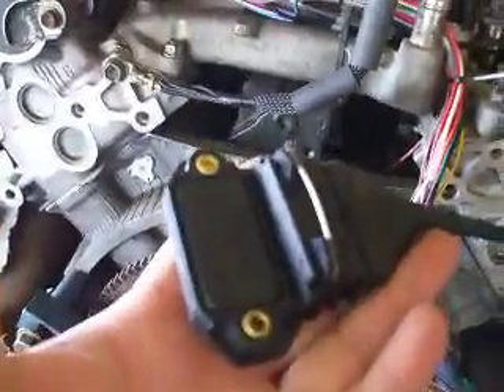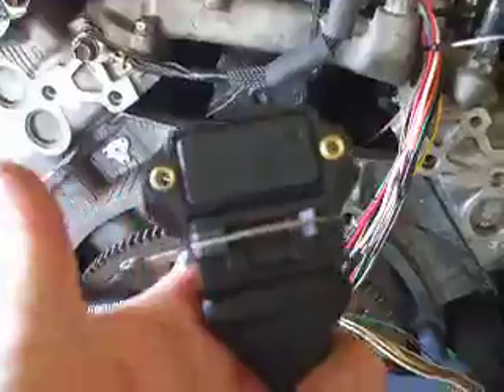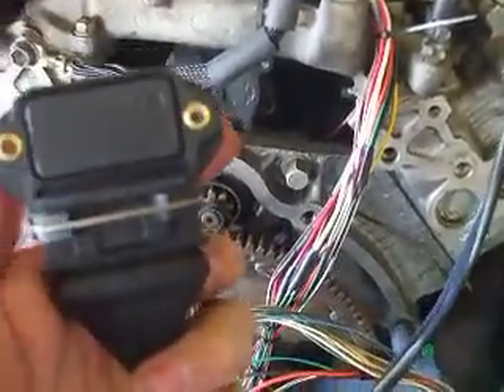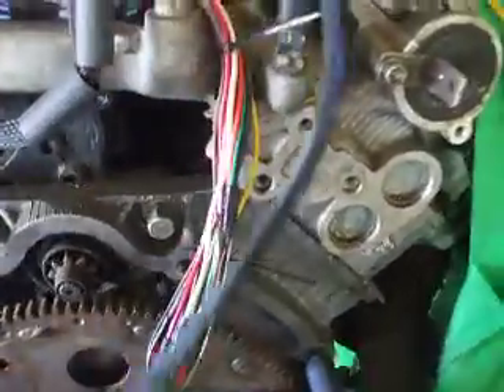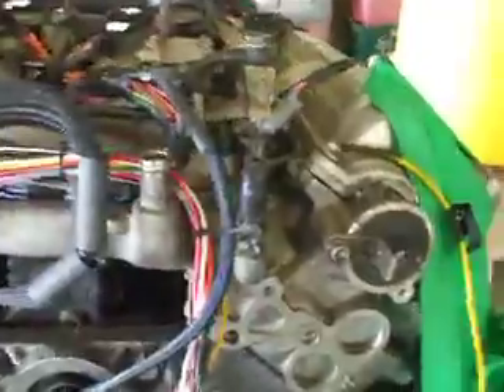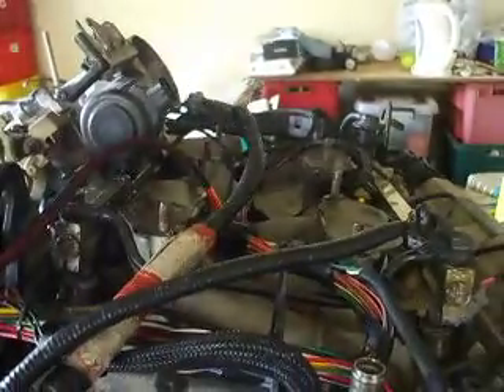Just looking at the loom — brand new Bosch style igniter, two channel, very easy to work with. That just needs to be mounted on a firewall on a heat sink into the vehicle, and I've left a bit of extra length to give some options for placement. This particular loom also has the 4WD wiring for this particular vehicle — that was a little bit extra for this job, but the customer requested it.